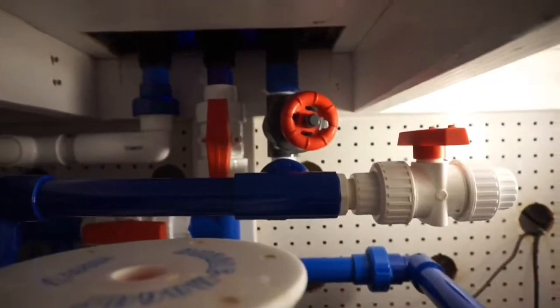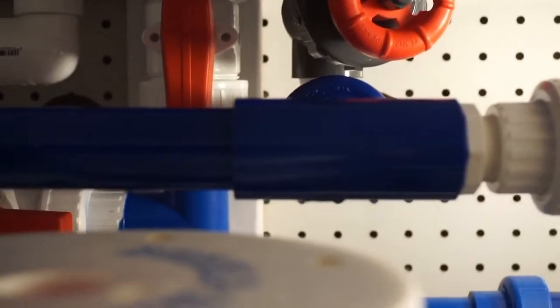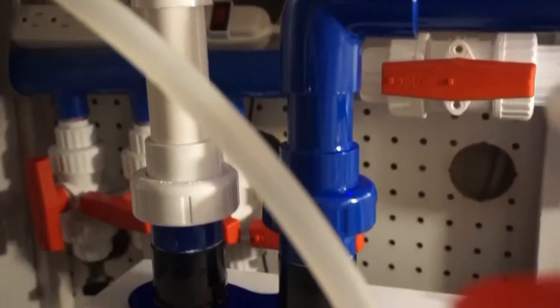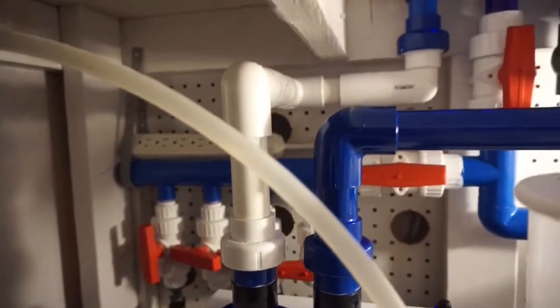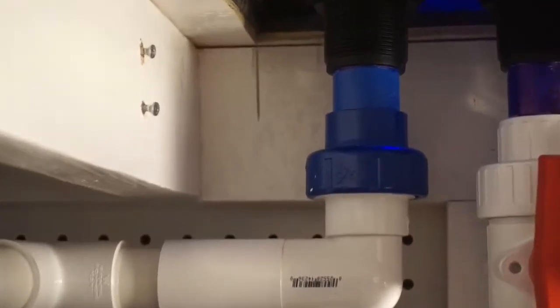After I had everything dry fitted and knew it was going to work out, I glued everything, took it back apart, and took it downstairs to paint. Painting is strictly cosmetic — just to make it look a little neater. I did end up leaving the emergency drain white for now, just because I wanted to get this thing going and that fitting was added last since I had to make a couple quick adjustments.